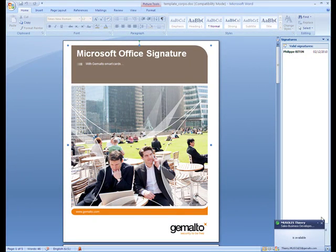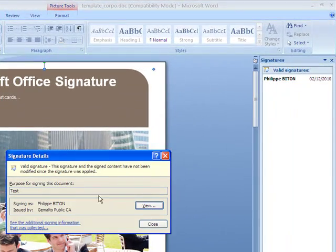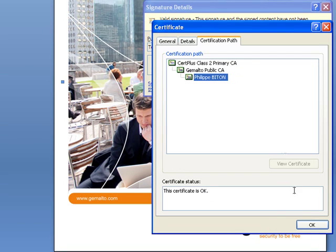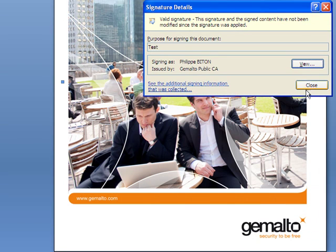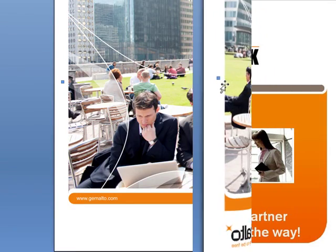More information about the signature can be found by clicking on the box in the top right-hand corner. Signature details, then first level of information, then certification path, and signature details.